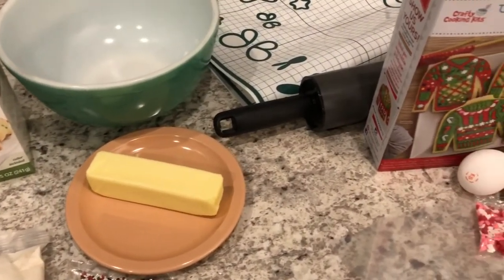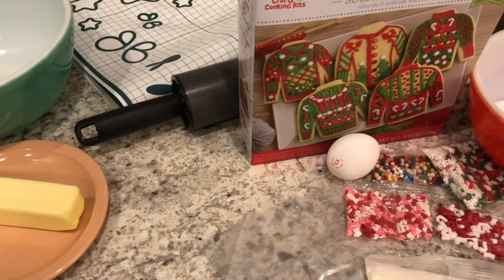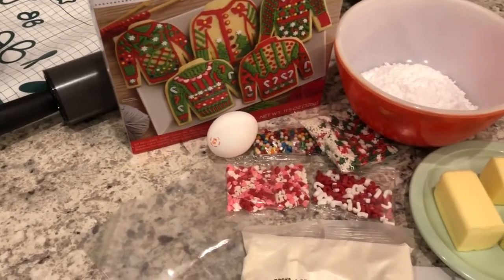Hey guys, welcome back to our channel. My name is Andrea with Foodimentary Adventures in Food, and I am here today with a bake and taste from Aldi.